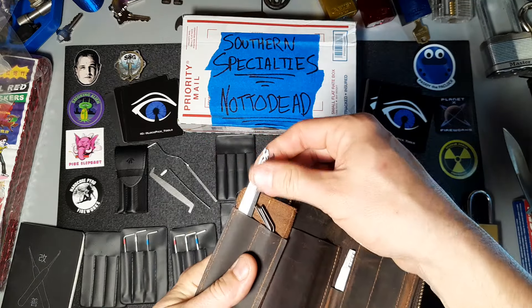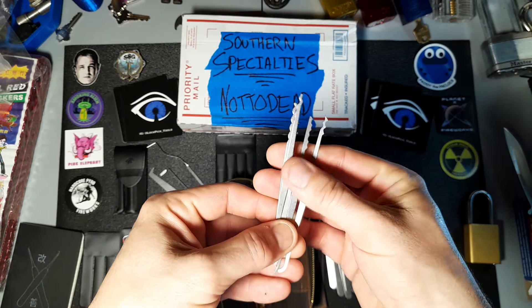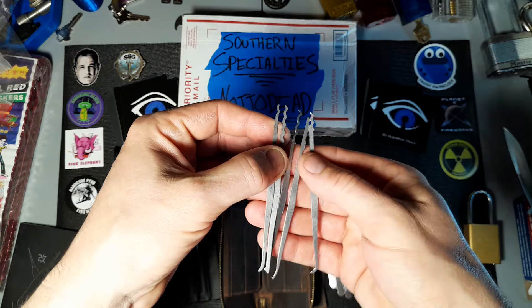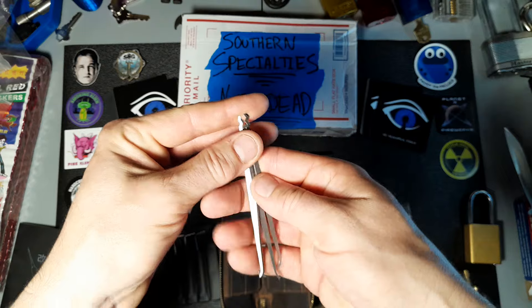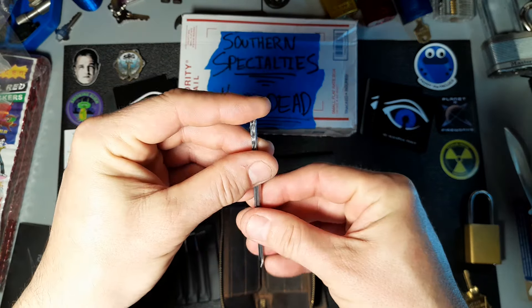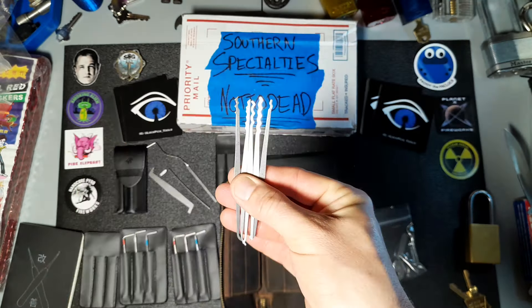Last but not least, got a couple items here — this is their double-ended slimline picks. Some nice profiles there, really tiny. I mean, you could seal those in a big pen tube or something like that. That's pretty cool — I'll definitely be checking those out.